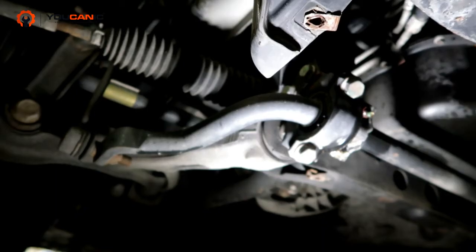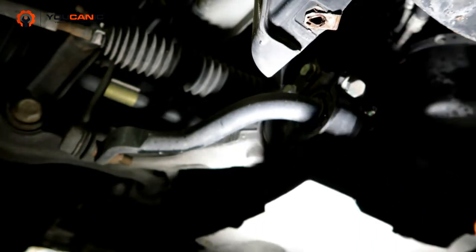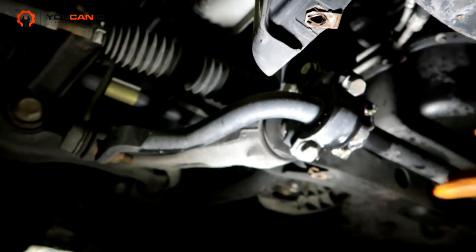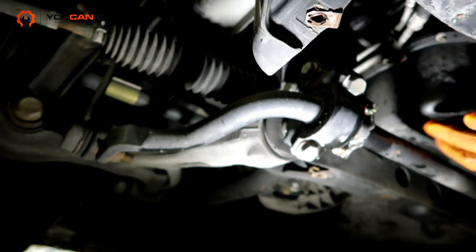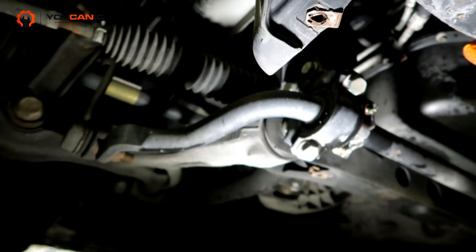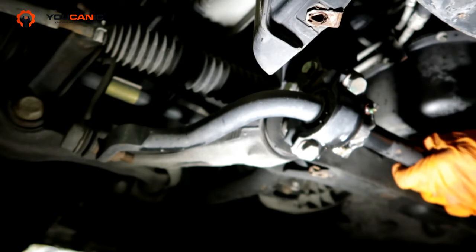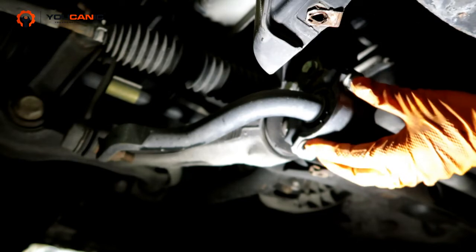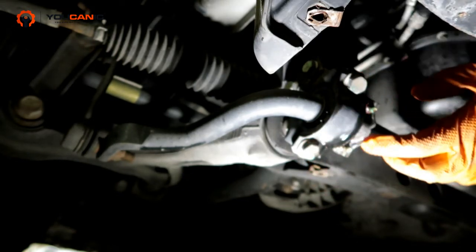The first thing you need to do is raise the vehicle. In this case we have a GL and it's high enough to reach underneath, but you may have to raise the front of the vehicle. Make sure you are supporting it with jack stands — do not get under a vehicle unless it's supported with jack stands in addition to the jack. Here are the right side sway bar bushings.